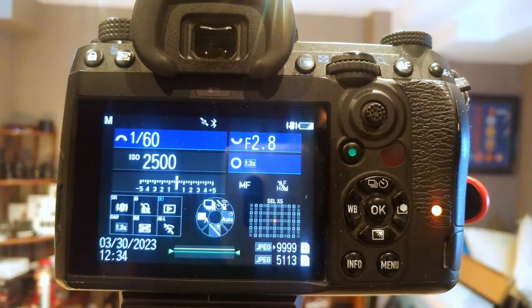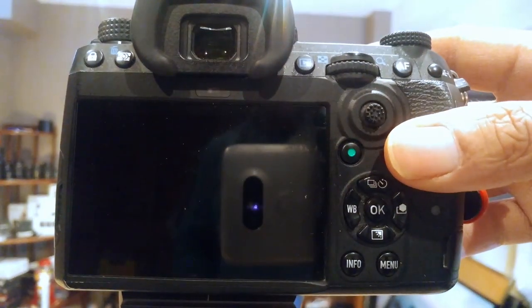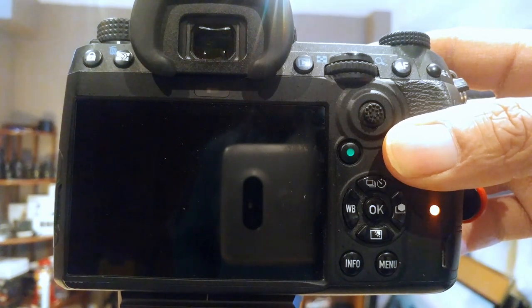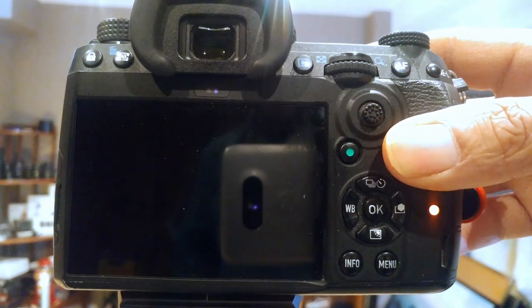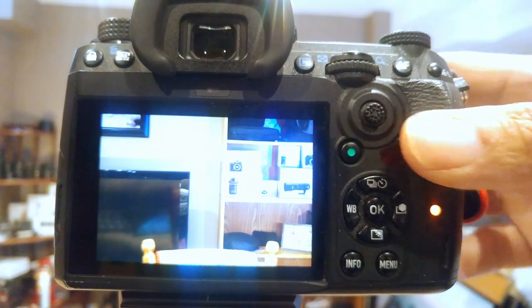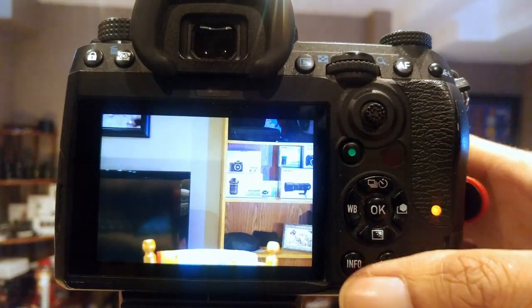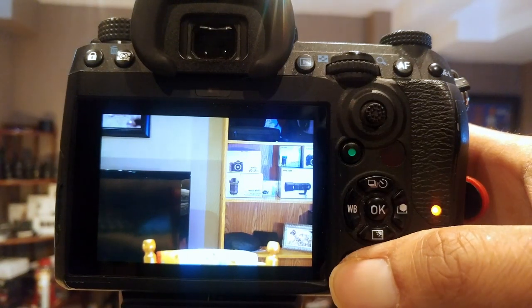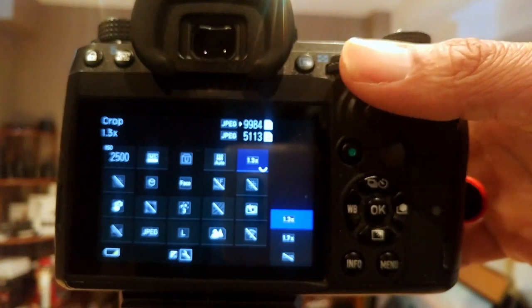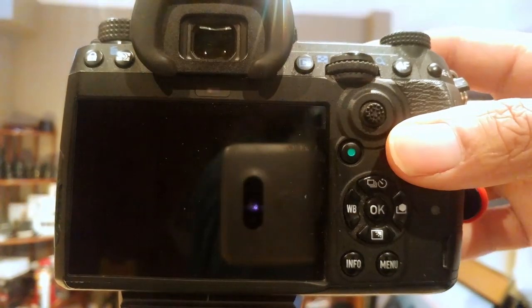Wait for it to finish writing. I'm wondering if I should even bother counting these — the difference is pretty remarkable. Now let's go to 1.3x crop. And now let's go to 1.7x.